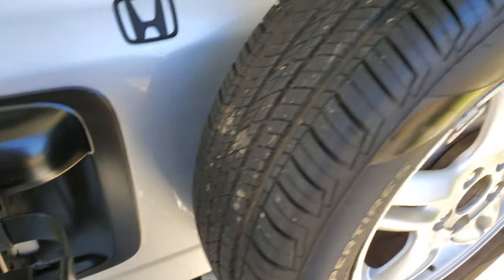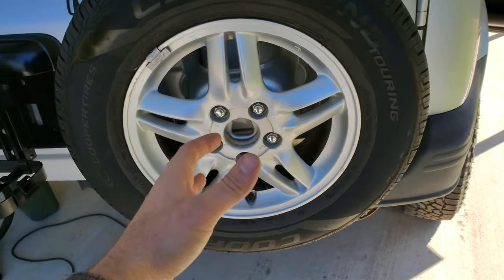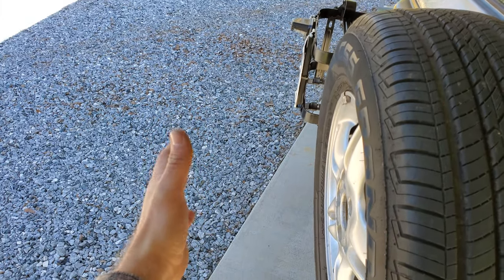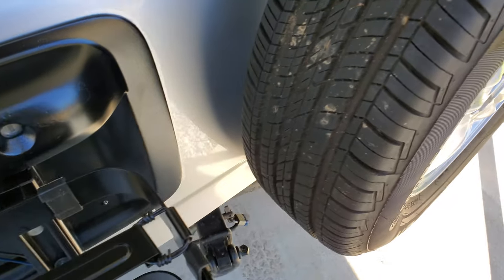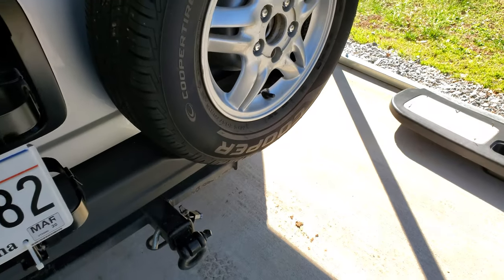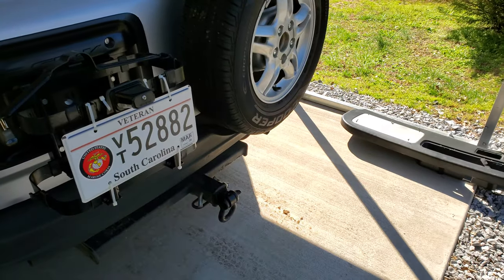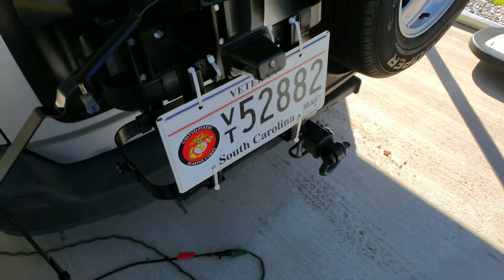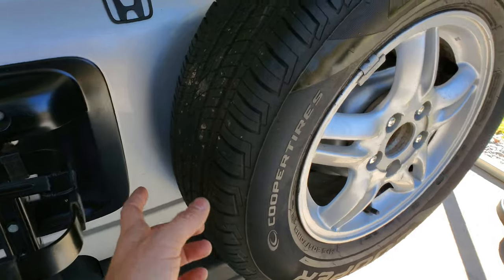Other methods of putting a jerry can on your car include just putting one out here on the tailgate. The problem with that is you have 50 more pounds that much further out back, and what that does is put a lot of stress not only on the tailgate but on the car in general. Too much weight too far back is amplified because of the leverage being so far out, so you want to keep it up against the car.